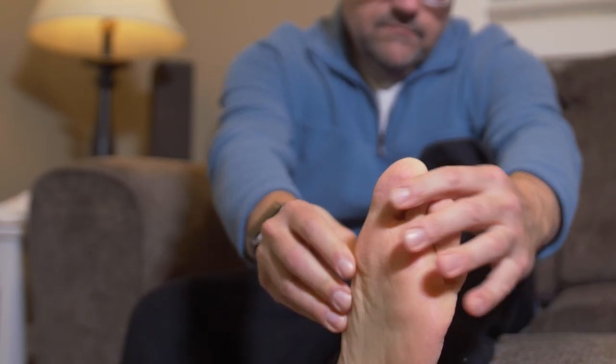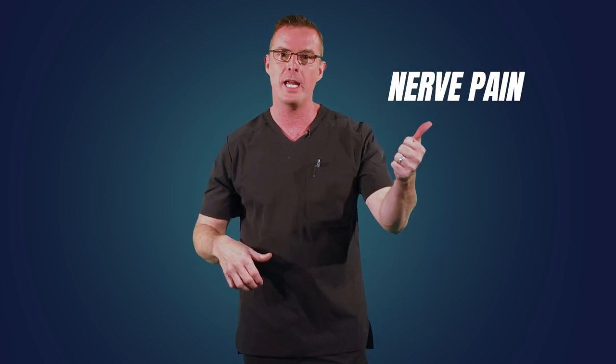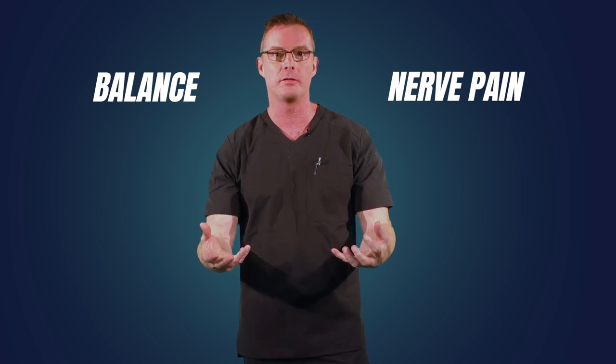If you're experiencing burning, tingling, numbness, staggering, or inability to stand and have balance issues, you need to order the Balance Sock today. We need to bring your nerves back into balance, and that's what this product does — it works on nerve pain and balance. Both of those go hand in hand. We need to help you help yourself. Order today and get out of pain tomorrow.